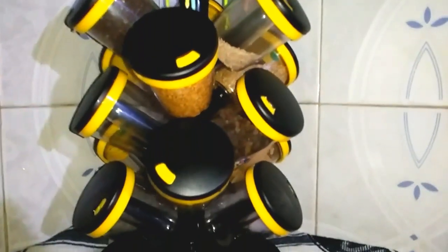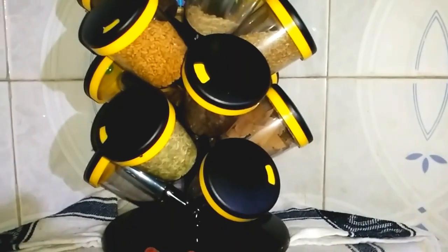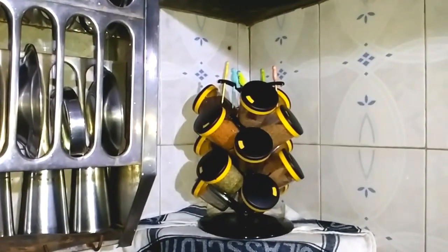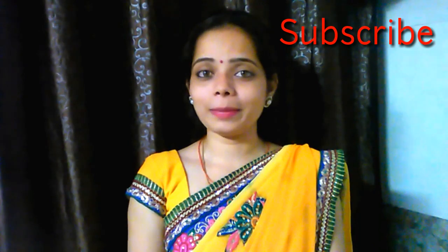This organizer is very easy to use and reduces the space needed. I put it in my kitchen because it fits well in the available space. This video was about my spice organizer. I hope you liked it — if you did, please like, share, and comment. Please subscribe, and I will see you in the next video. Bye bye, take care!